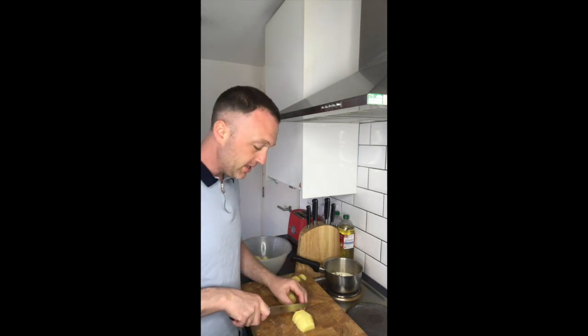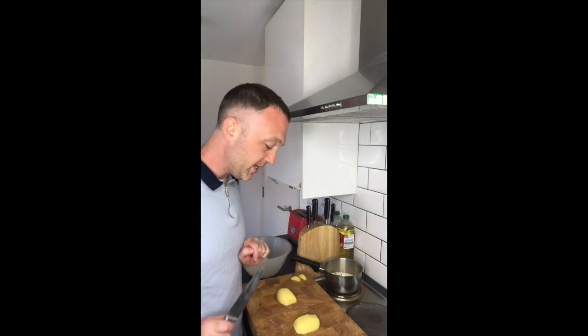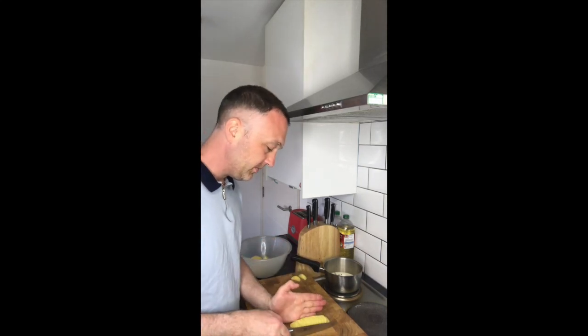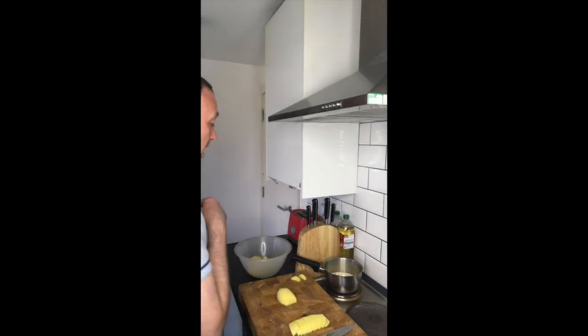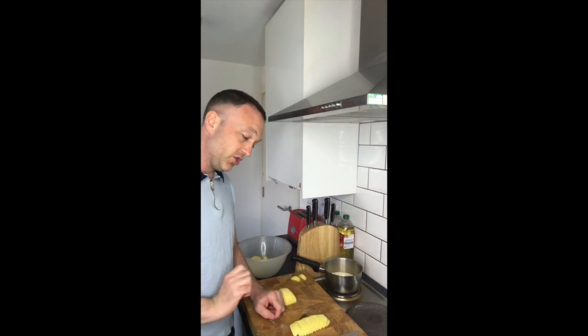Keep an eye on the cream, because when the cream starts to boil it will rise up the pan and could potentially boil over, which we don't want. I've got the potatoes like this and I'm just going to fan them out like so. That is how I'm going to layer the potatoes into the tray.